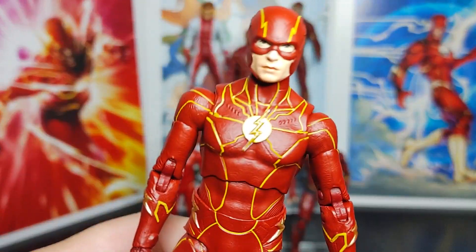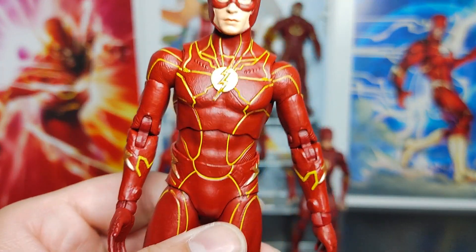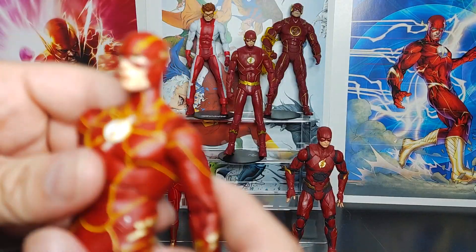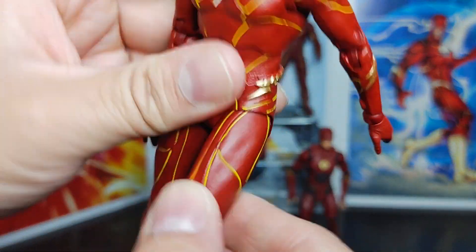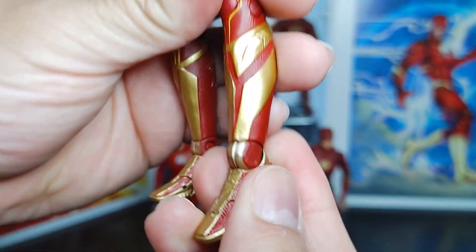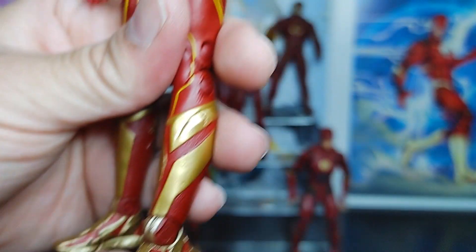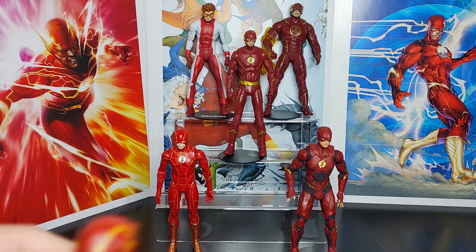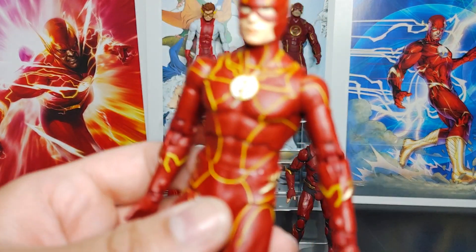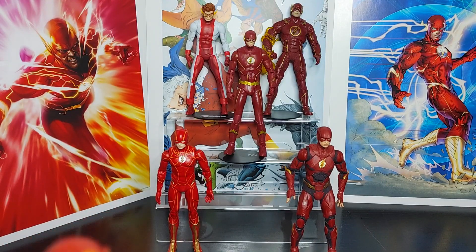Moving to the lower body: legs are good, knees good, ankles good, and toes good. Overall the figure's articulation is good across the board.